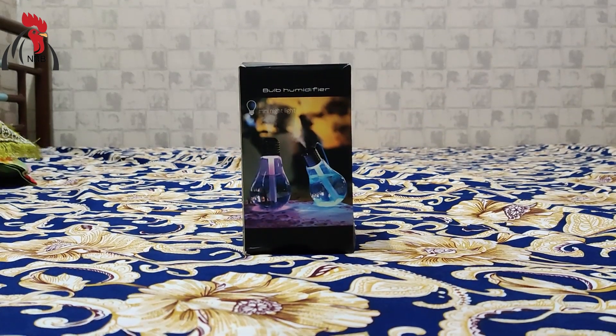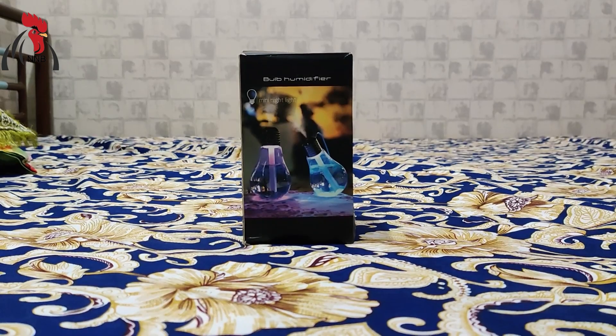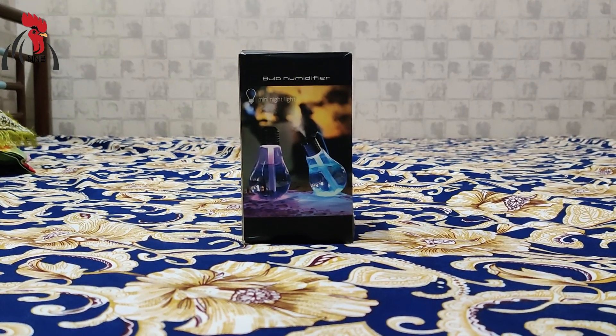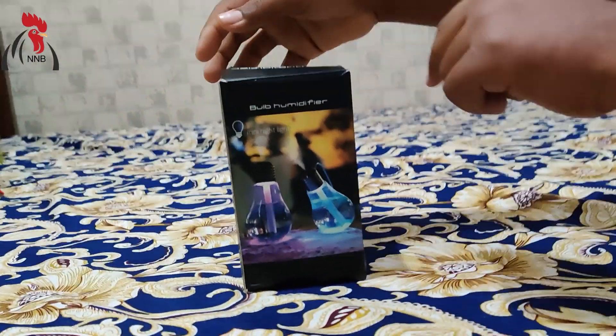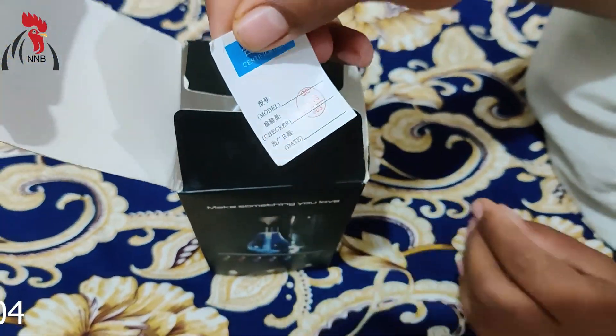Hello everyone. I am in Defensive Hotel. Now I am going to have a humidity fire. It is a great quality humidity fire. Let's unbox it. I am going to have a quality check.